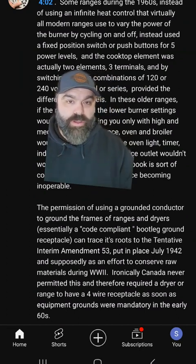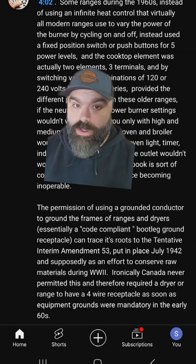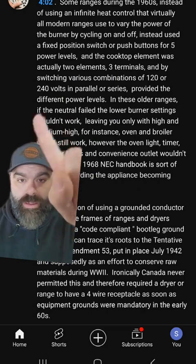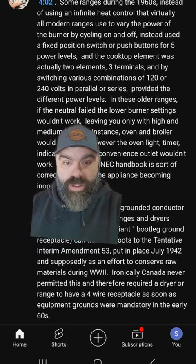Anyone who follows my channel knows I've been doing a lot of videos on old stoves sharing neutral and ground as one conductor. I also posted that on my YouTube channel and this guy commented with a ton of information about why there would be imbalances, when there was 120, when there wasn't — all kinds of great stuff.